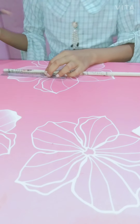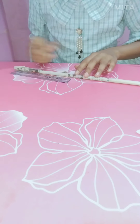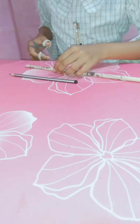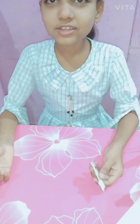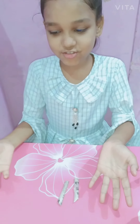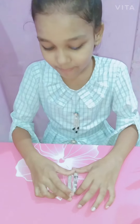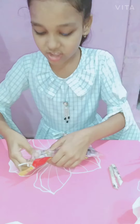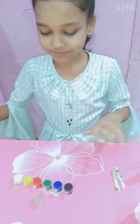We will begin with 5cm first. I am going to cut all sticks like this. First of all, I am going to cut this one and make a single shape. There is a glitter paint color and a black color.